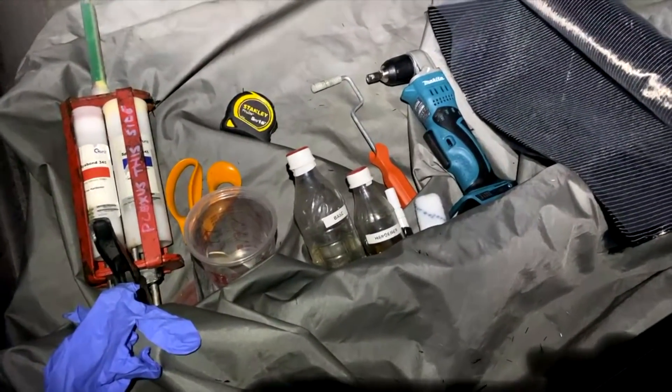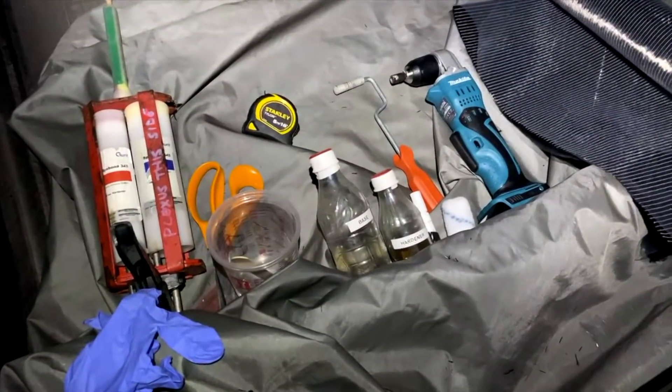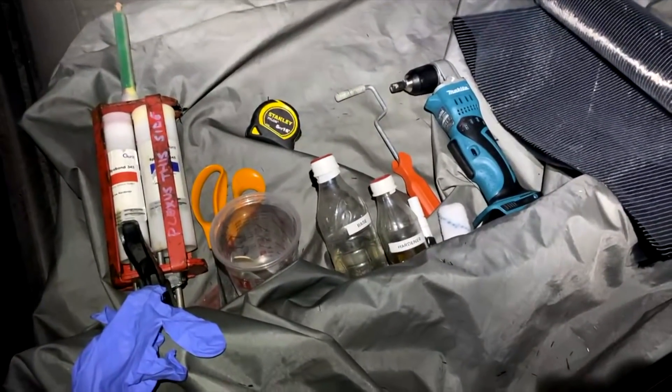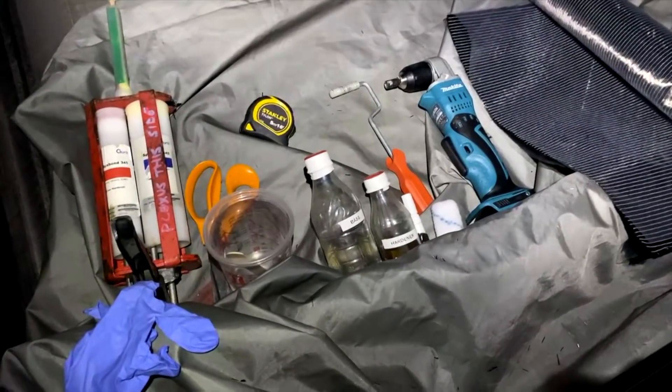Pete gave me some good advice. He said get a bucket — half a bucket full of water just outside the compartment. And if it exotherms, just pop the part in the bucket of water. Good advice.